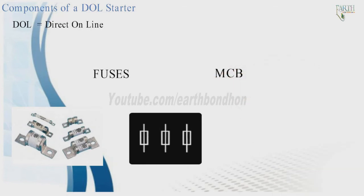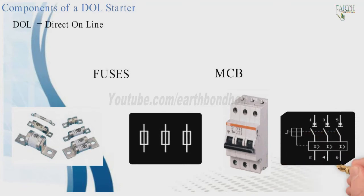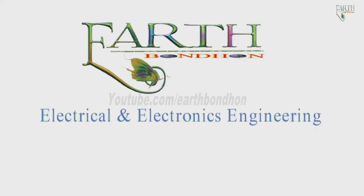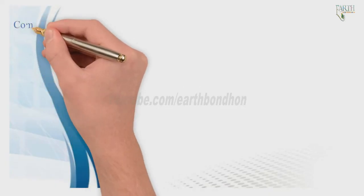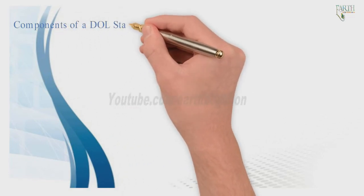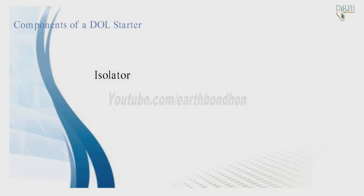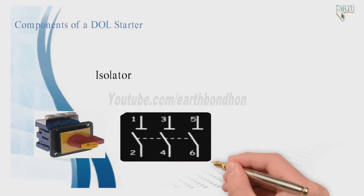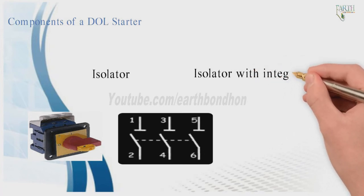Components of a DOL starter include the MCB (miniature circuit breaker), the isolator, and the isolator with integral fuses.